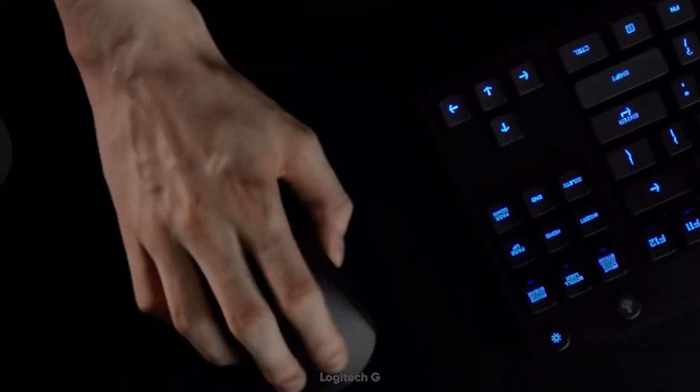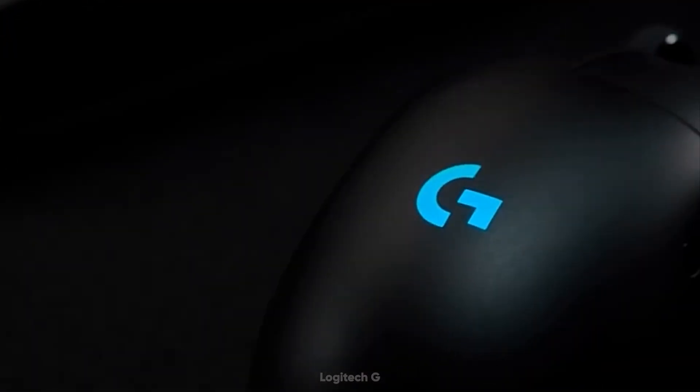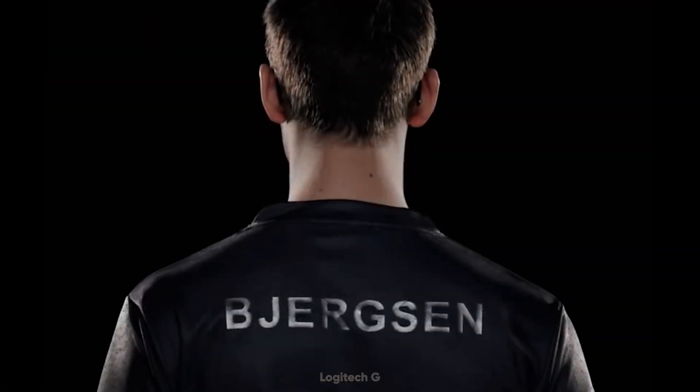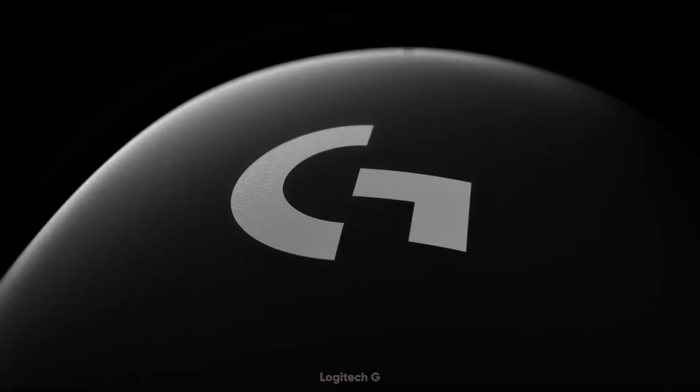Remove all obstacles in the way of winning with Logitech's lightest and fastest pro mouse ever. The new weapon of choice for the world's top esports professional athletes, the Logitech G Pro X Superlite.